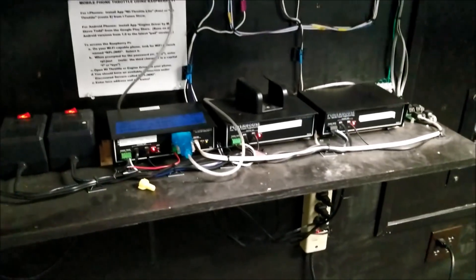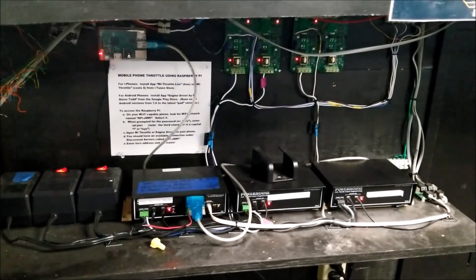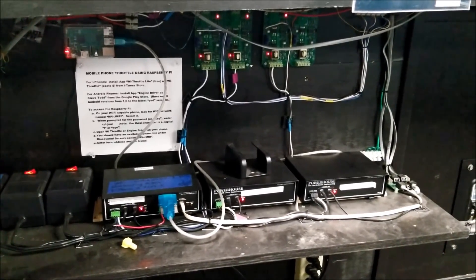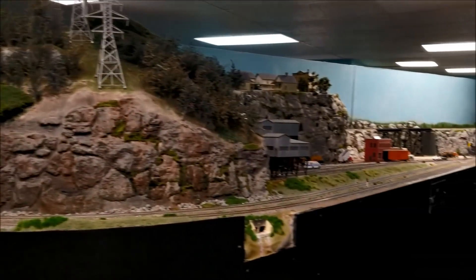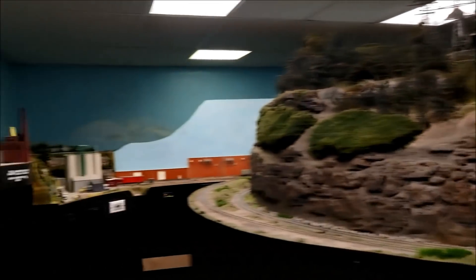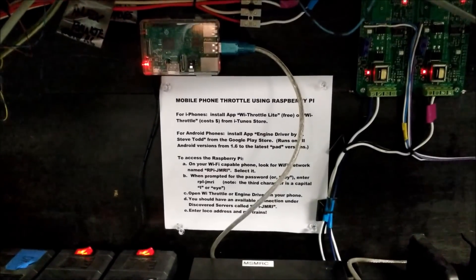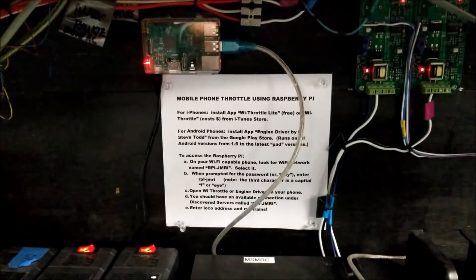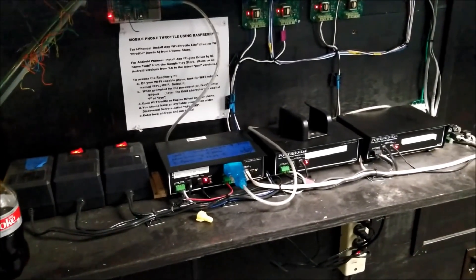Here you have an NCE — this is a full command station. We're actually running 30 amps. There's another part to this whole system. This section is 15 amps. This Raspberry Pi has its own built-in Wi-Fi, so you don't need a separate router. This is a metal building and we don't have any issues with coverage throughout. There's the actual physical installation for it.